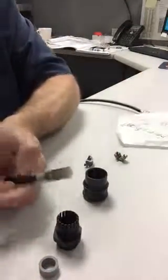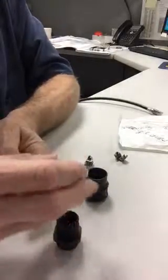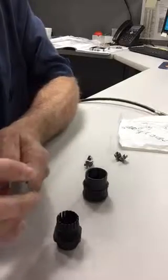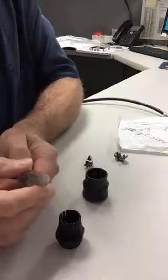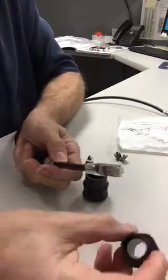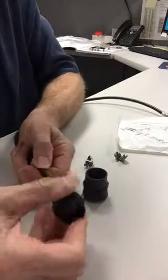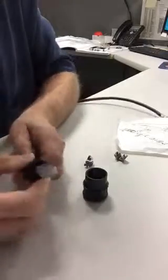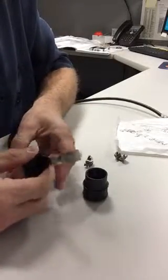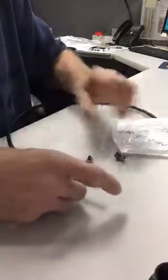First thing I'm going to do is put all these components in the correct order on my cable. This one goes on, this one goes on, this one with the flanged edge away from the front of the connector. It does squish on there. That can come on later.